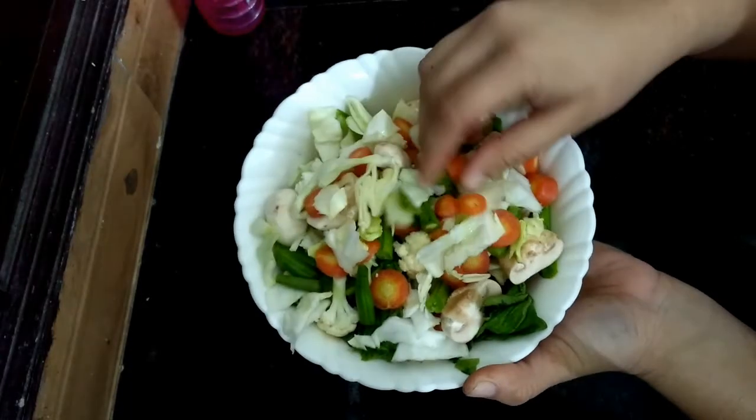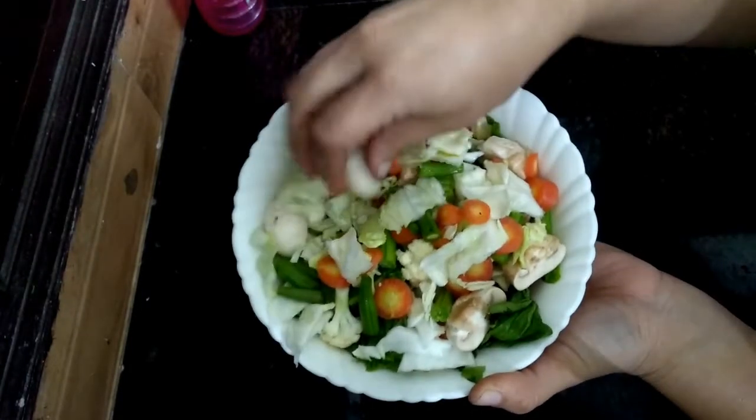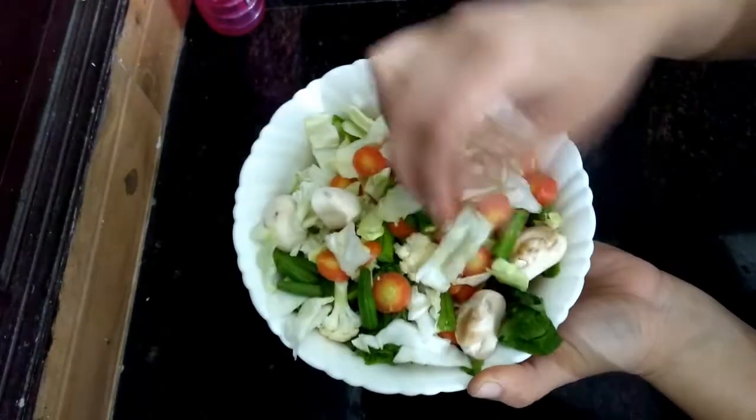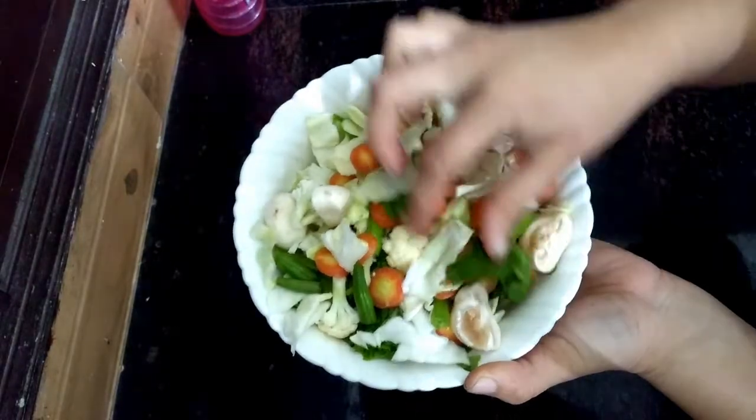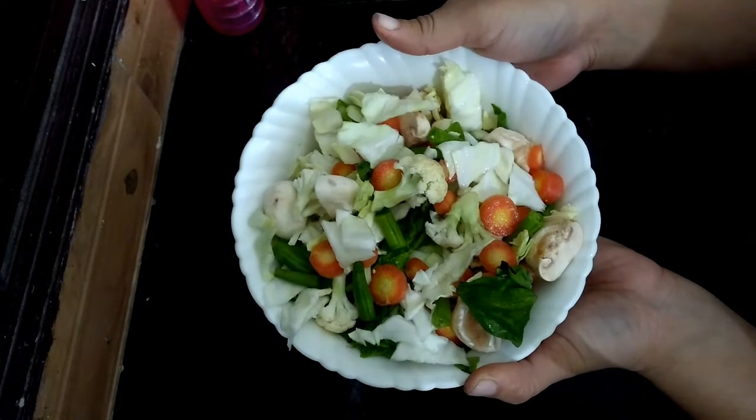So here I have got vegetables: french beans, cabbage, mushrooms, spinach, and cauliflower. You can also use vegetables like baby corn and sweet corn.